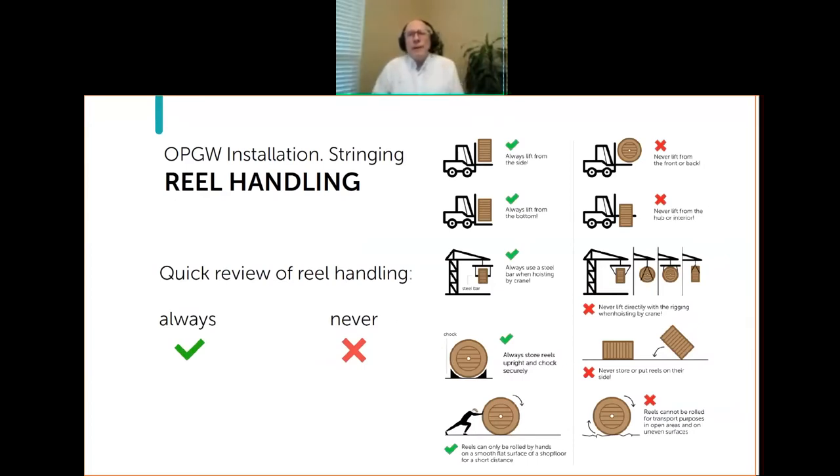When we talk about installation and stringing, one of the first things you'll have to do is pick up and move the reel to the installation site, so we want to review proper reel handling. With the green check marks are things you are supposed to do. You should always lift a reel from the side if using a forklift, and from the bottom. It's absolutely critical that the forks go from one flange to the other flange.